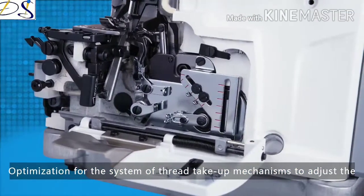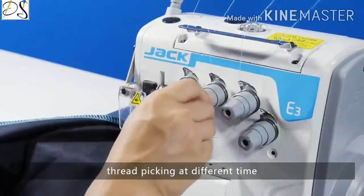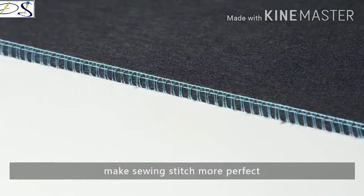Optimizing the system of thread-take-up mechanisms to adjust thread-picking at different times — only adjusting the tension device is enough — makes sewing stitches more perfect.